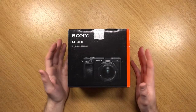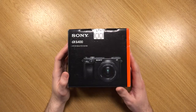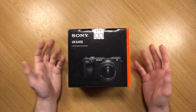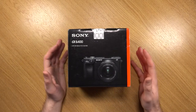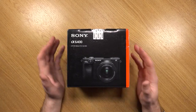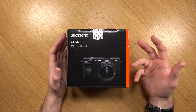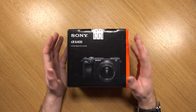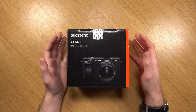Despite it being the latest version, it's still not technically the flagship model. That title goes to the A6500, which is not only more expensive, but it also has IBIS — in-body image stabilisation — which is a very good feature to have, especially for videographers. Despite this actually being labelled as a vlogging camera, it really depends on your needs. It's a very good feature to have, but it's not a complete necessity.